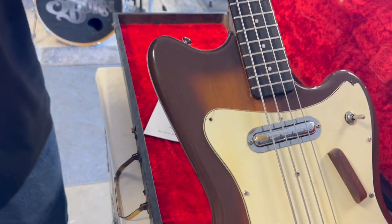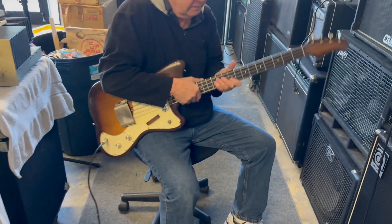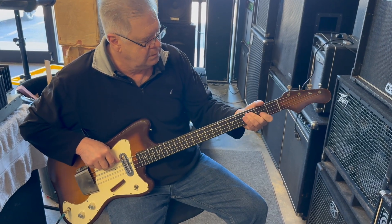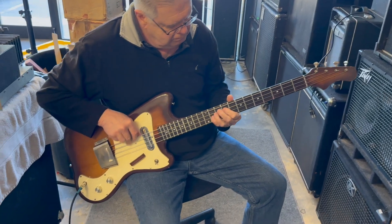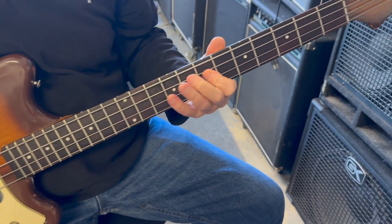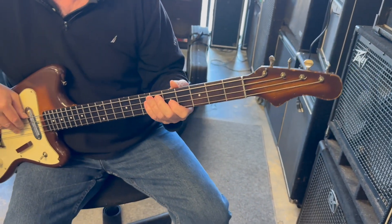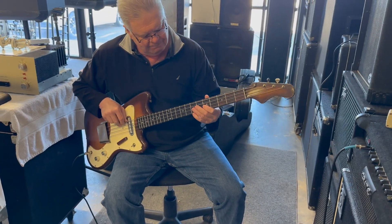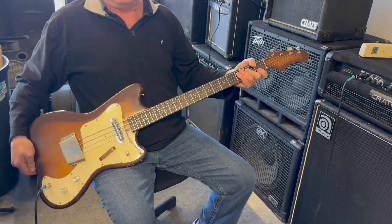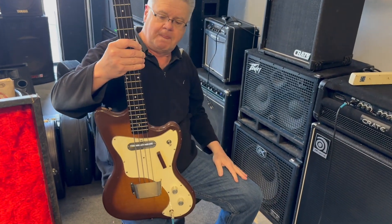It's got a treble position — that's the original finish, right? Nice bass. It's gotta be worth a grand, maybe somewhere in there. I've never seen one. Thanks for demoing that, Russ.